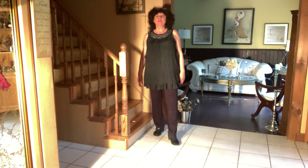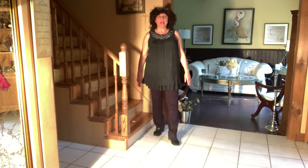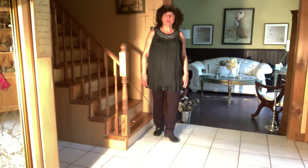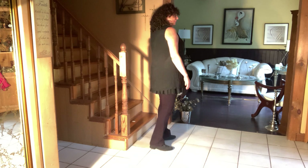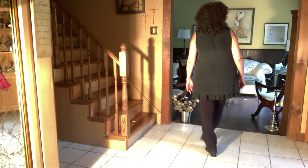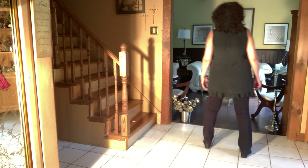Another fun party dance is the Electric Slide — it's been around 20 to 30 years and it's done to any type of music you want. So it's a great dance to know if you're going to any parties. We're going to start with a right vine: side, behind, side, touch; left side, behind, side, touch.